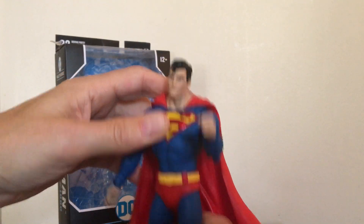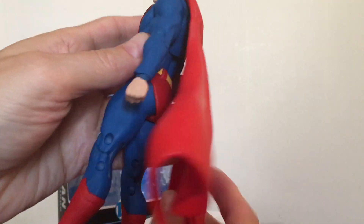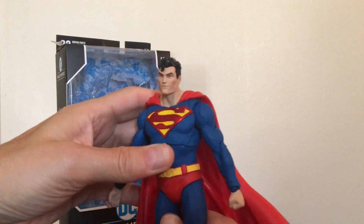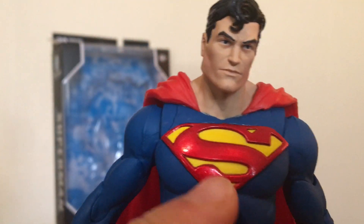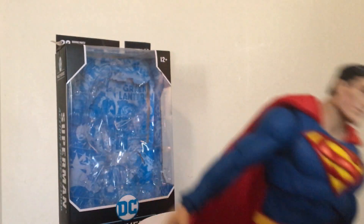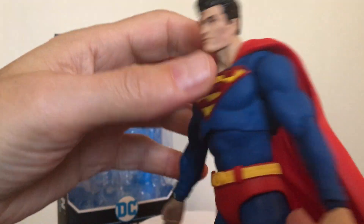The cape is plastic with an almost windblown-looking effect — it's kind of folded under. It's not cloth, but I don't have a problem with that; it still looks pretty good. The paint itself looks really good. I don't see any areas where we've got any kind of bleed. I really like the shininess of the red emblem — the S looks really good against that yellow background. His belt looks great, no problems there, and no issues with the red Speedos either. Overall no issues with the paint apps.